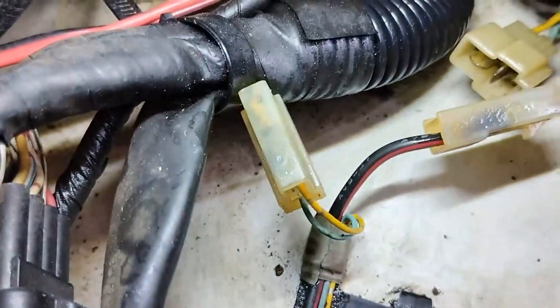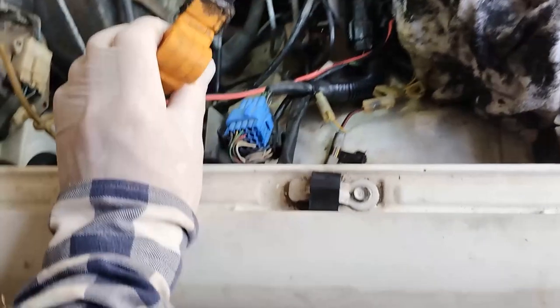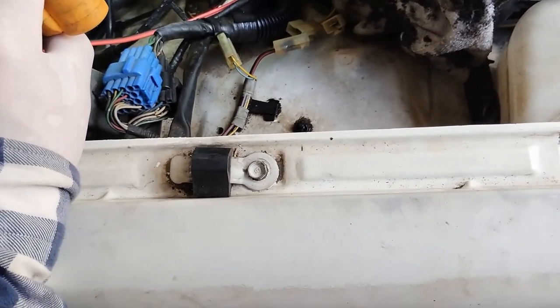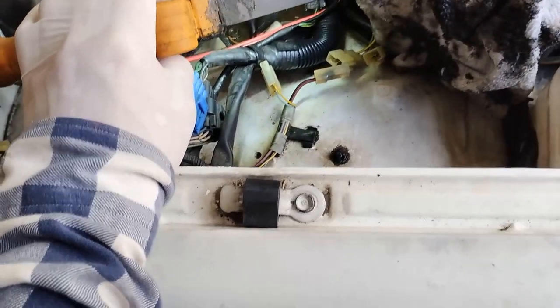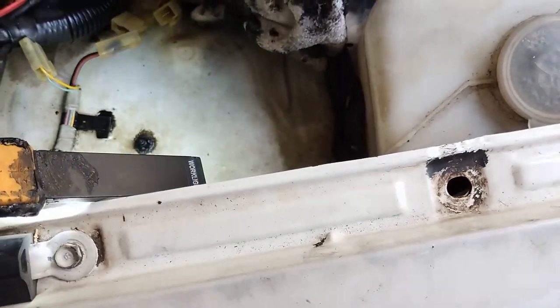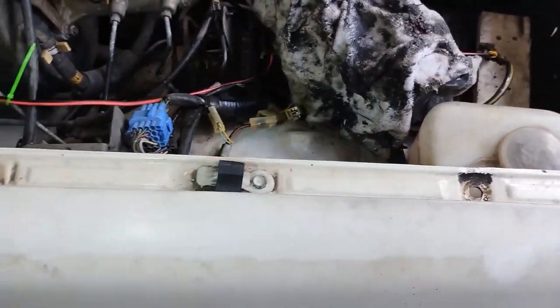They're all cleaned up now. I don't know what happened here — it's not a good idea to put grease in connectors, and probably not a good idea to spray WD-40 or CRC in connectors either. If you've got a corrosion problem, maybe just spray some degreaser in there. It could be that because the connectors are against the inside of the car body, seepage goes down and puts dirt in the connectors. I'm going to wait for them to dry and then connect them.